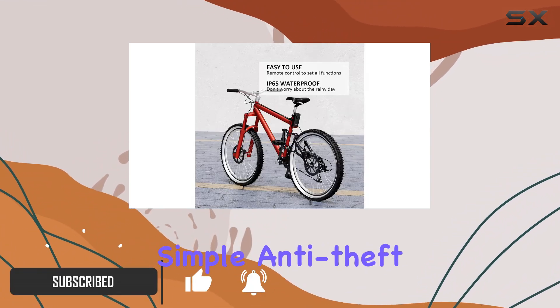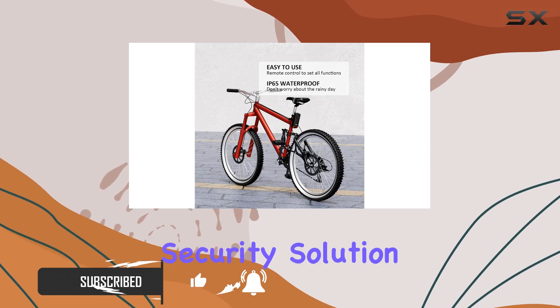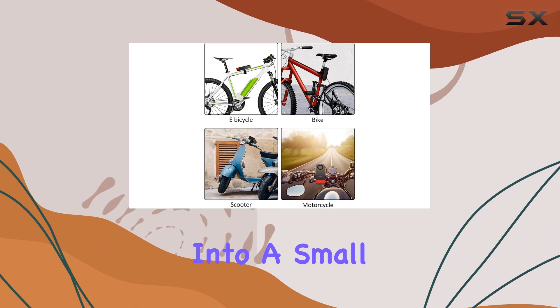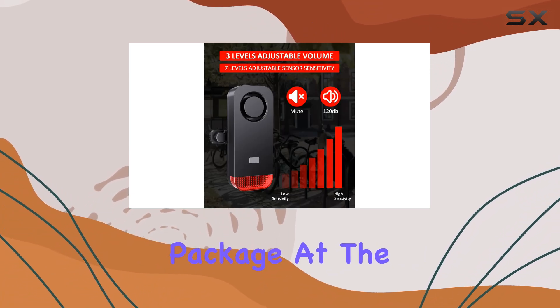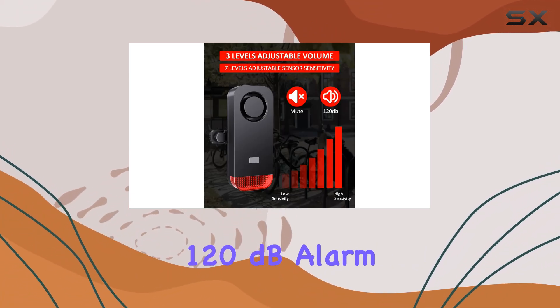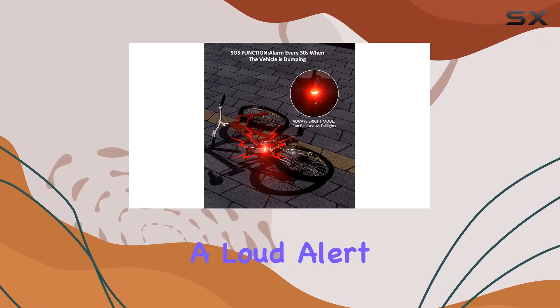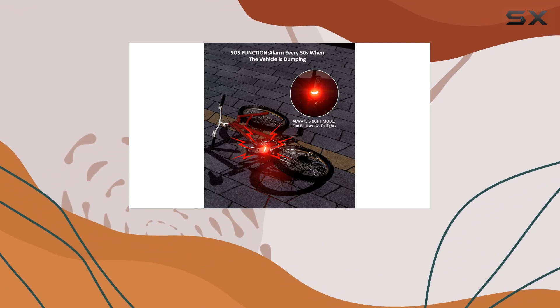This alarm isn't just a simple anti-theft device. It's a comprehensive security solution that brings a lot of versatility and robust features into a small, easy-to-install package. At the heart of its design is a 120 dB alarm system that's designed to deter thieves effectively by triggering a loud alert upon detecting vibration or motion.